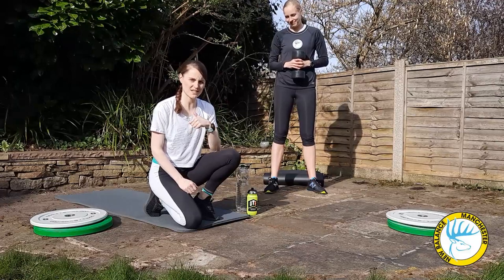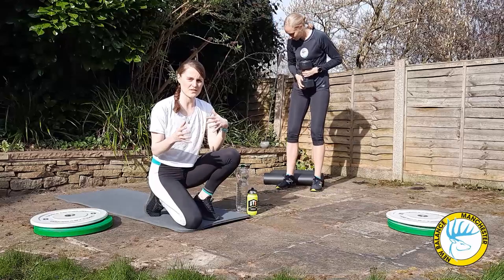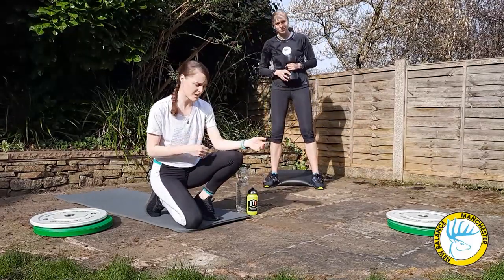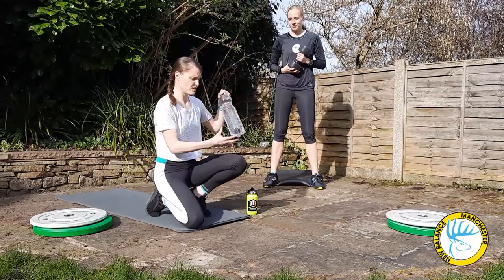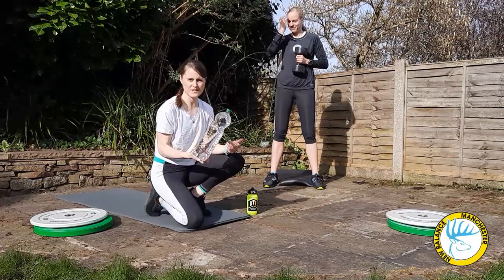Up first is the goblet squat. Yip is going to demonstrate the goblet squat. You can do this with body weight — no weight at all. We have plates, so you can pick up some plates. If you have a dumbbell you can use a dumbbell. If you don't have any of that you can simply fill up a large water bottle, a carton of milk, and give that a lash as well.